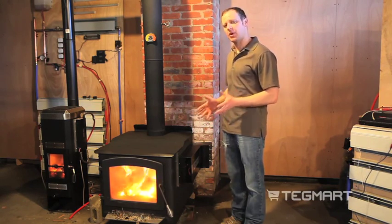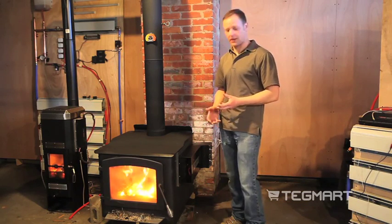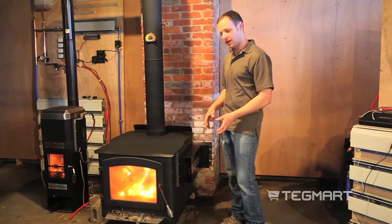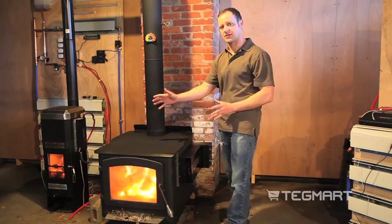I'd really like something that couples onto the outside. And if I want to take this unit away to store it during the summer, it's nice to be able to take it off. Or if I want to reposition it somewhere else to focus air in a different direction, that's easy to do as well.